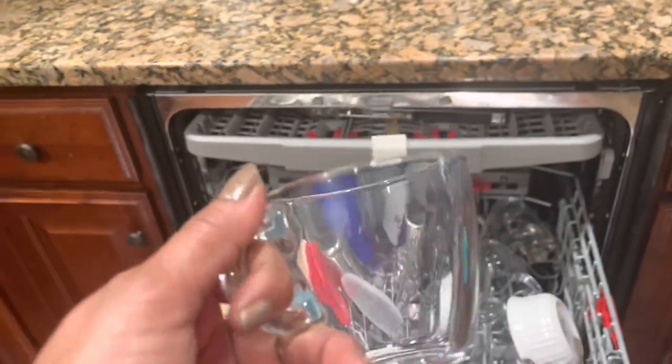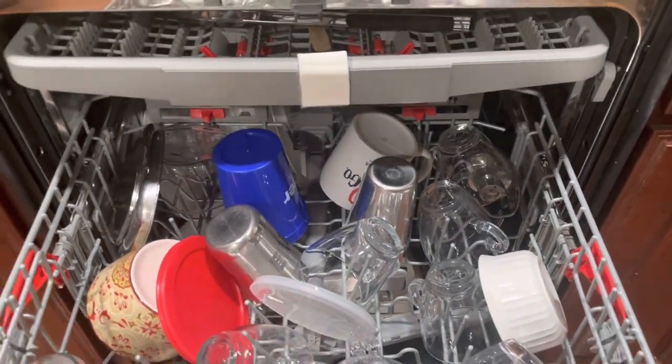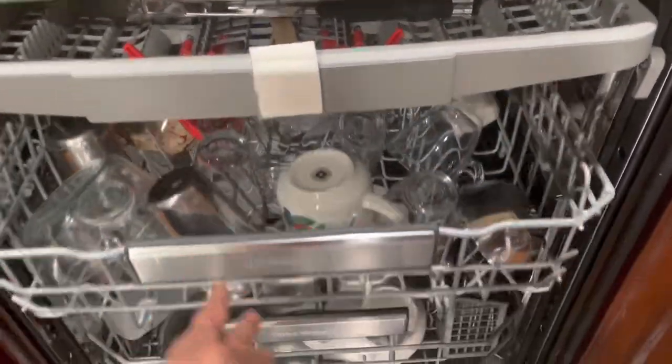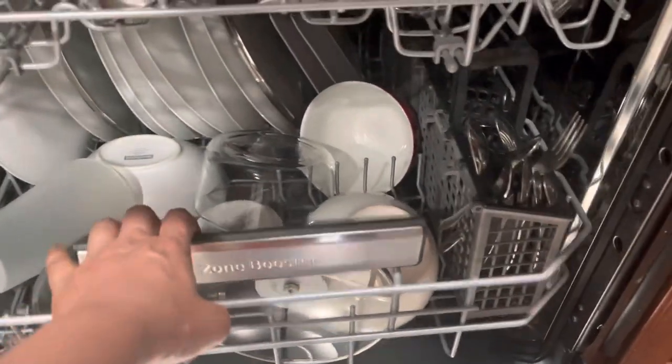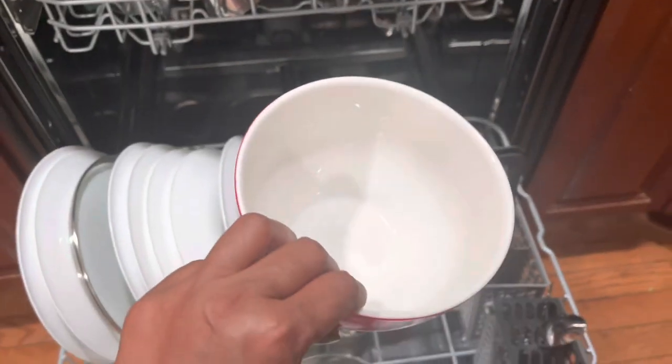The glass is only steel and plastic. Aluminum is better. Aluminum is better than the stick. If you want to use it, I will add a spoon.